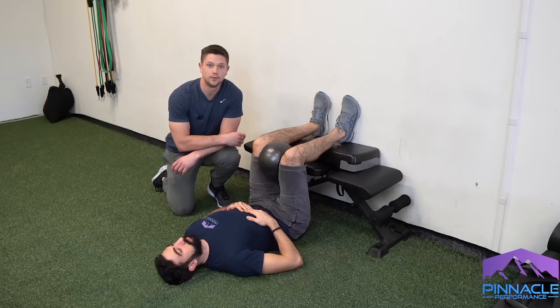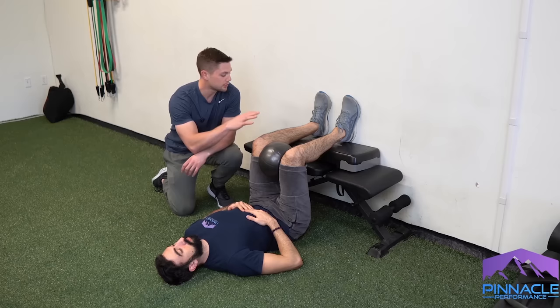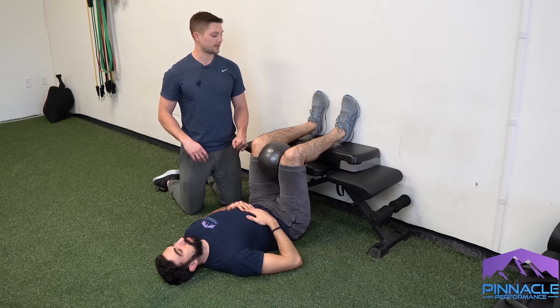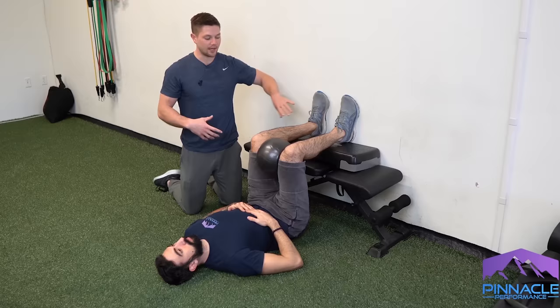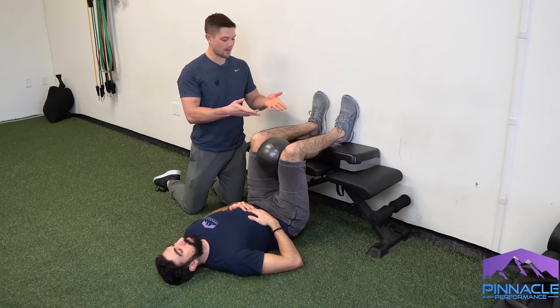Most people are going to have a really hard time feeling their hamstrings with just the wall reference. We recommend starting with something supporting the shin — not the entire leg but just this portion of the shin — so they can stay at a 90-90 angle with the whole foot flat. This should allow you to feel a lot more hamstring, but this isn't a 10 out of 10 contraction — it should be a four to six out of ten — and then he's going to come up pulling down with his heels and doing that little shift.